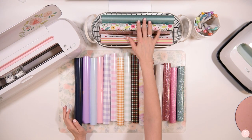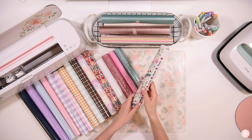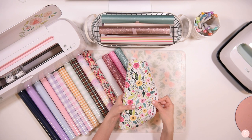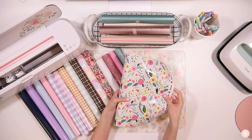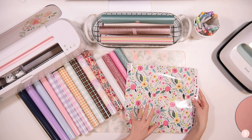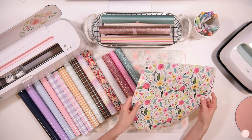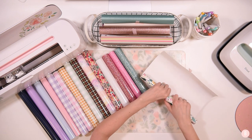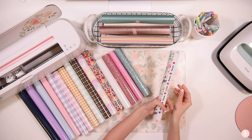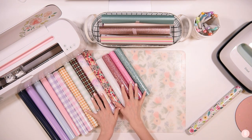Now let's move on to the patterned adhesive vinyls. For regular adhesive vinyl I got a lot of different ones. This first one is called Blossom — look how pretty this is. This was one of the first prints I fell in love with on their website and then I went down a rabbit hole and had to get all the things. It's going to work beautifully for spring, and the colors are bold enough that I think it will transition really well into summer too.